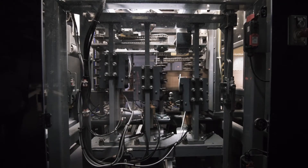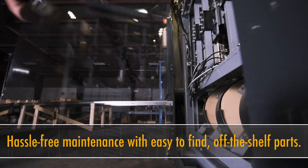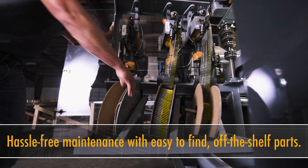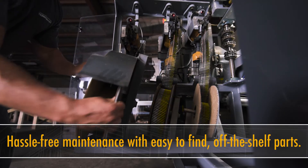The parts are not outsourced through a third party. You don't have to call a manufacturer and wait two or three weeks for something to deliver. Pretty much everything in it is available next day.